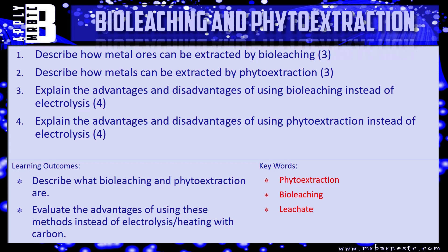You might want to go back and check through what we've just covered. Or if you're feeling confident, we can go straight on to the questions. Question one: describe how metal ores can be extracted by bioleaching — three marks, so think of at least three points. Question two: how can it be done by phytoextraction — again, three marks. Questions three and four: give the advantages and disadvantages, question three for bioleaching and question four for phytoextraction. Pause the video and have a go.